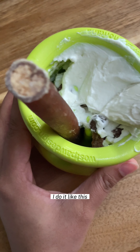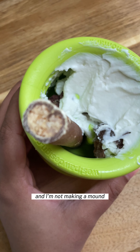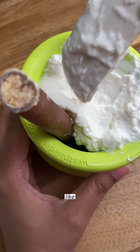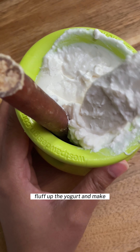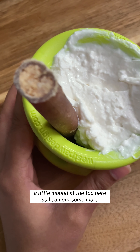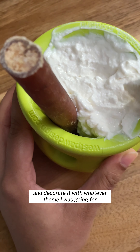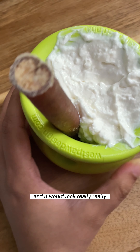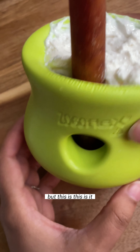I do it like this and then I grab the cheese. I'm not making a mound because I'm not trying to make this look cute for any reason — this is it, we're done here. What I would do before is fluff up the yogurt and make a little mound at the top to put more treats and decorate it with whatever theme I was going for, but this is all I do and then I freeze it.